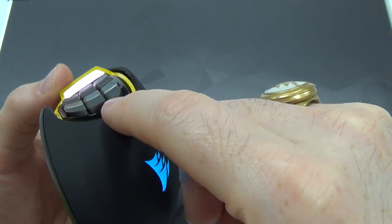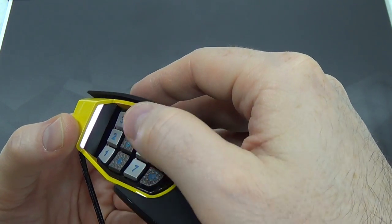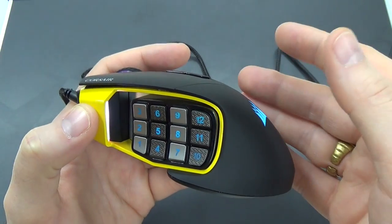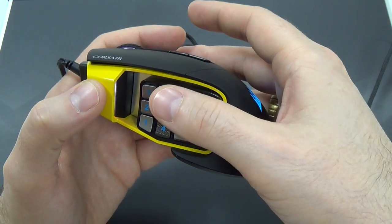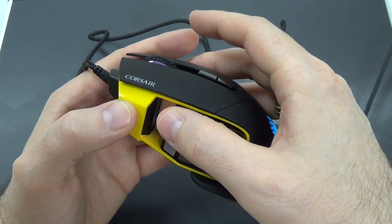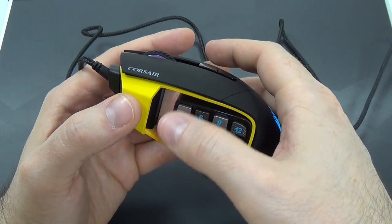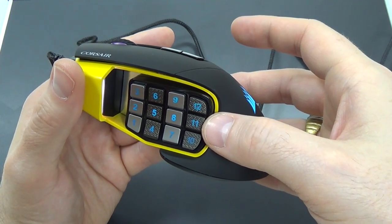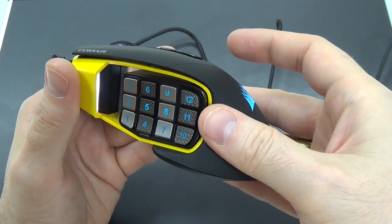They also have a distinct curvature that can help you determine which row you're touching as well. One thing I wondered about this mouse design was how would you handle things like back and forward? Normally a mouse only has two buttons on the left-hand side. Well, the way I programmed it is for one button to be forward and one to be back. If you wanted, you could actually make a whole column forward and a whole column back. Obviously, with so many buttons, you are going to need to customize them.